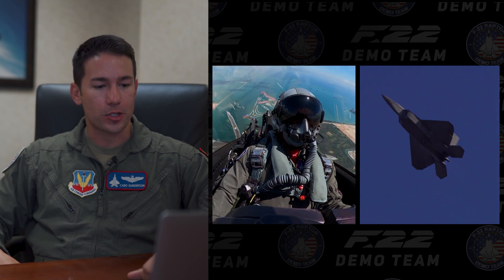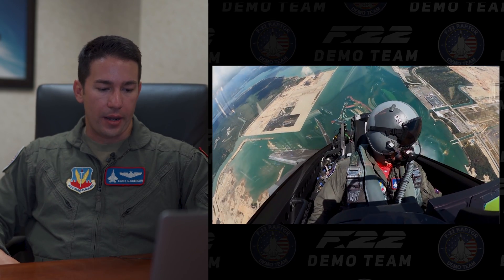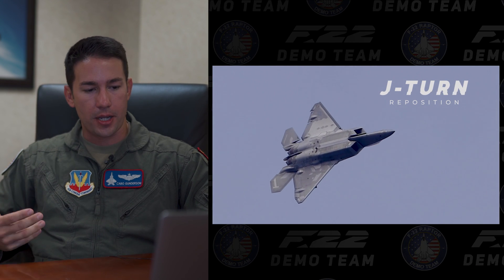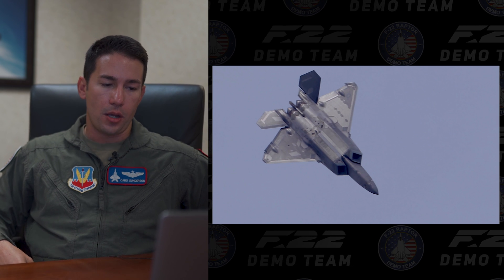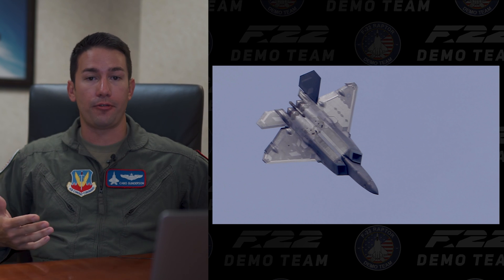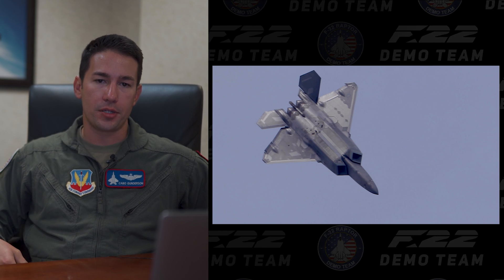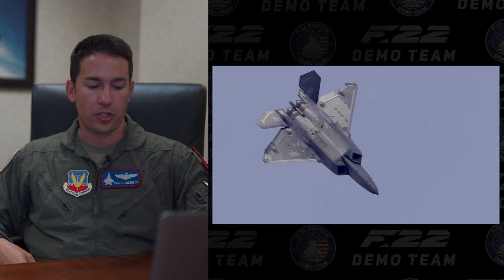This is about a minus 1.5-G push or so to get back to wings level. The next maneuver is a J-turn reposition — it's actually called the Herbst maneuver, as it was originally defined — and it's basically for any jet that has a post-stall maneuvering ability. Our jet with the flight controls and thrust vectoring can continue to maneuver the aircraft even when it's post-stall, meaning it's no longer producing effective lift but will still pivot around a piece of sky, as you're seeing here in the J-turn reposition.